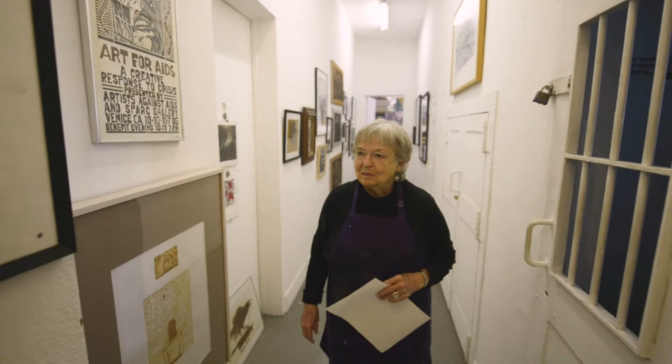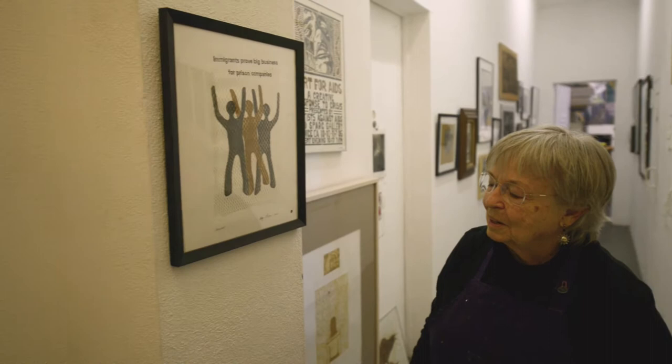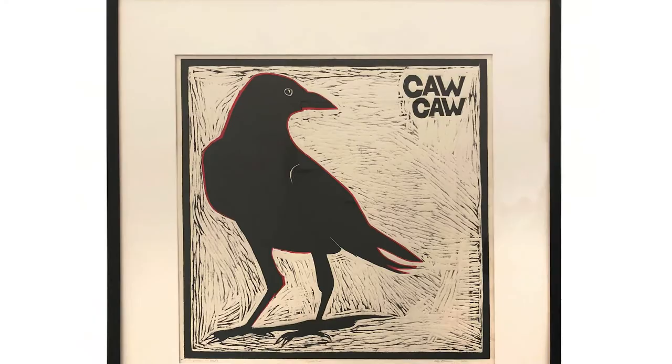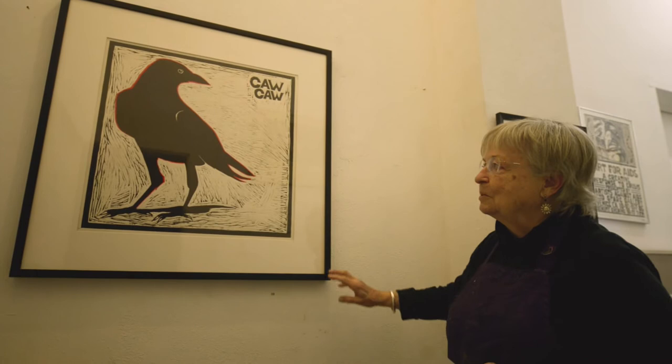This is a monoprint. Monoprint means one — you're only going to get one. Different shapes are arranged and then printed on the press. And the last one here is a woodcut. In Venice I became really enamored with the crows that we have. This little bright-eyed guy seemed to like to walk around and would come back the next day. So that's kind of in his honor — Venice.